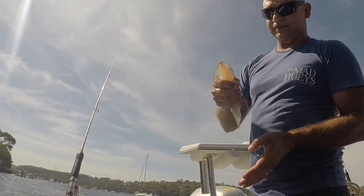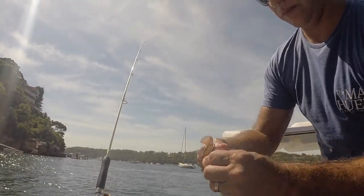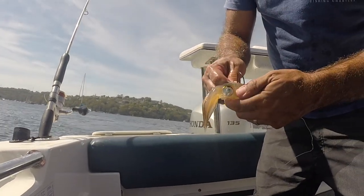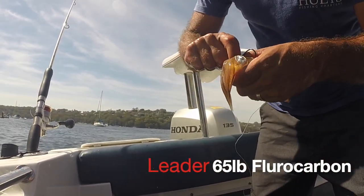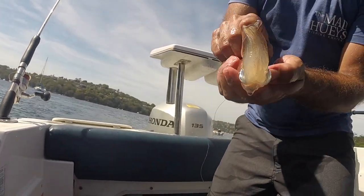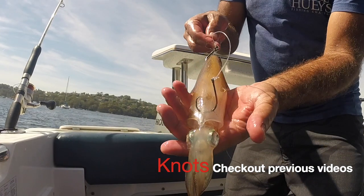I'm going through the top hook, going through the top like that, bottom hook somewhere there, in the skin. Just make sure the hook comes out just like that.